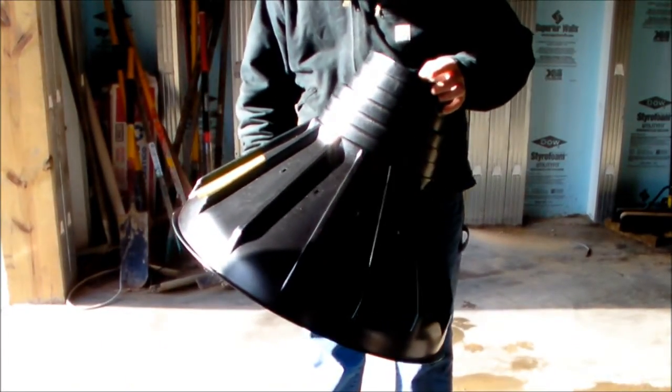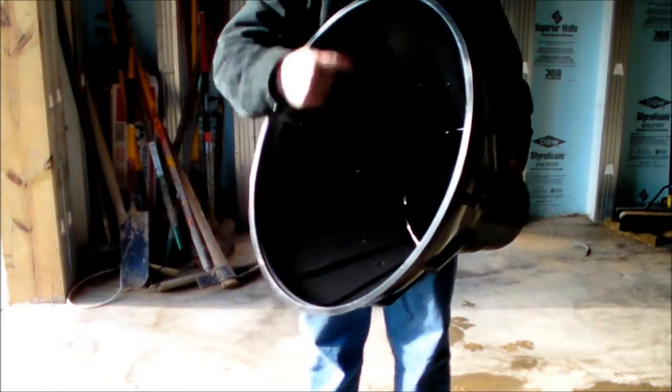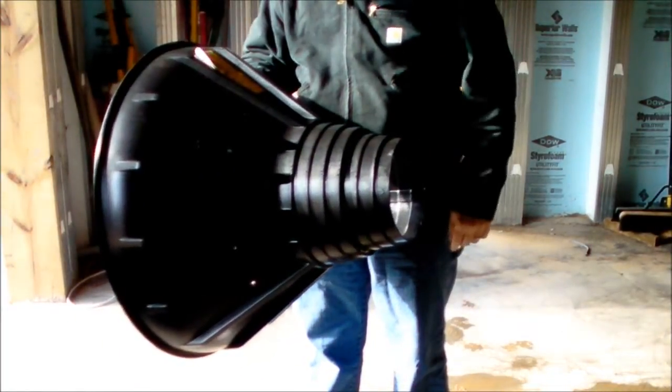This is the 24-inch Bigfoot Systems form. It really describes the diameter of the bottom. It has multiple rings across the top here for various sizes of tubes coming up.